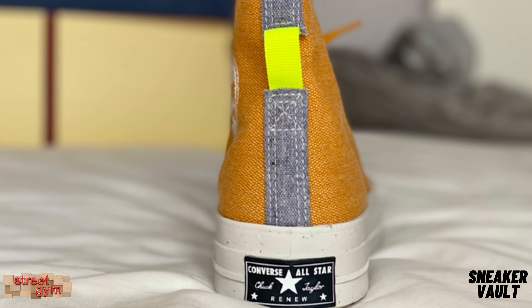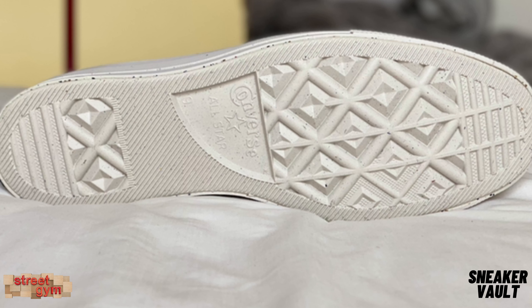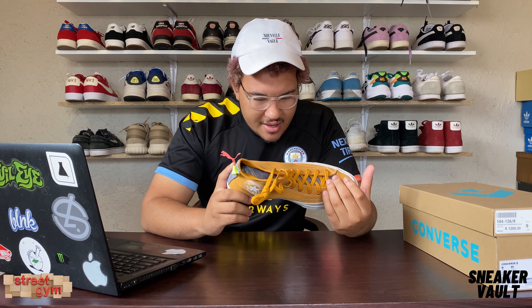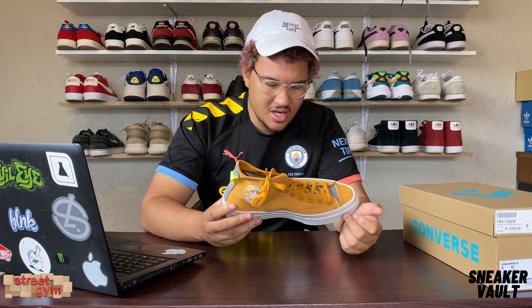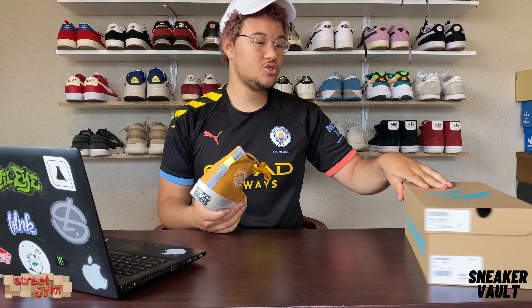When you look at the back by the pull tab, you've got the renewable material and this nice cool lemon yellow pull tab, which is super cool. The back has the classic Converse All-Star logo. When you look at the sole, the sole looks like it's also used a bit of the trashy recycled material, which is super cool. You can see like bits — those blue bits are pretty much the recycled materials they use to make these shoes, which is awesome.